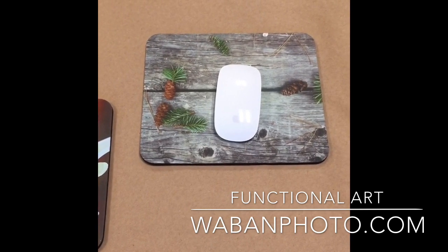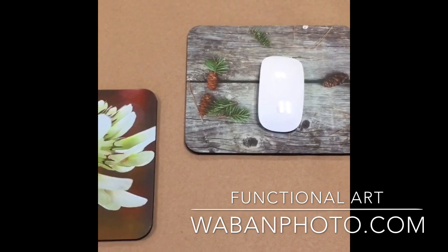You can order them at wobbinphoto.com. Thank you for watching and hope to see an order from you soon.